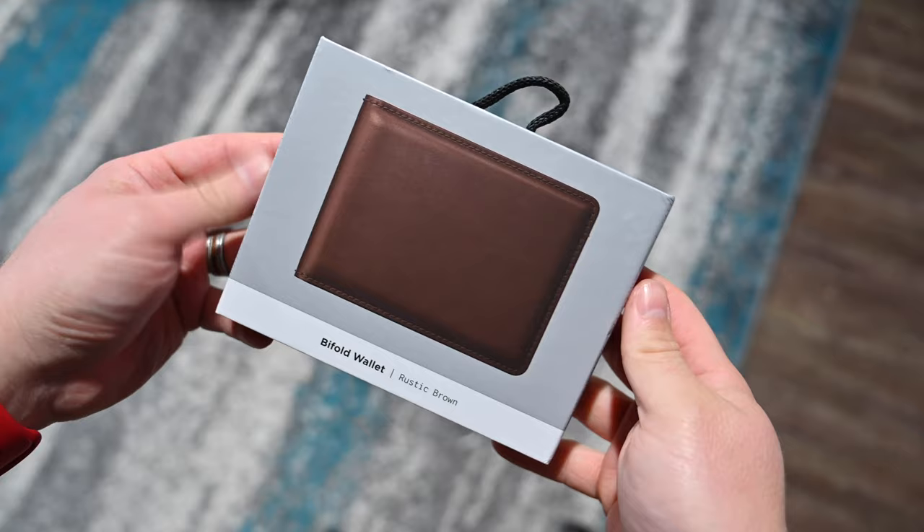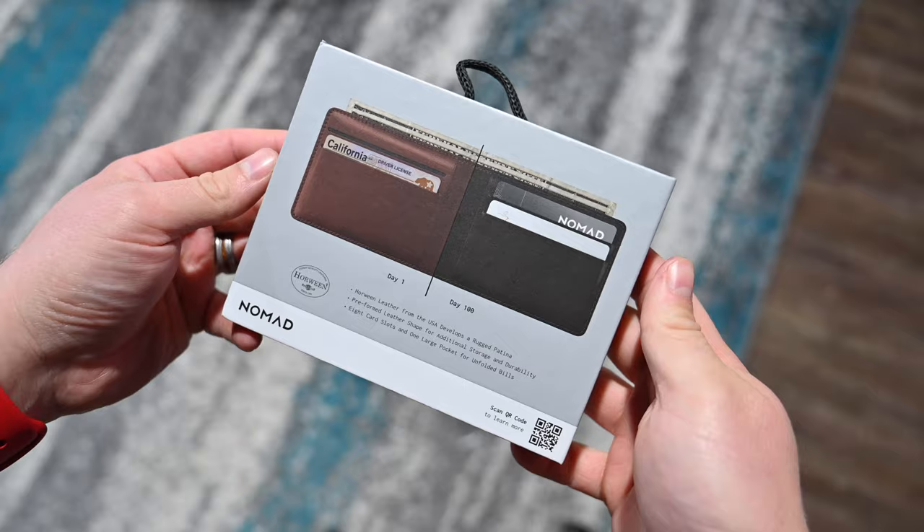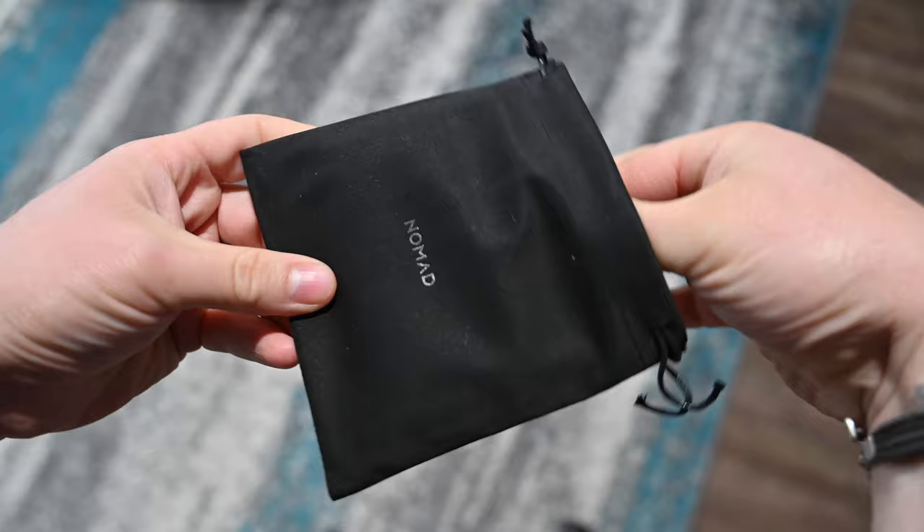Like a lot of Nomad's leather goods, your new Bifold Wallet will come in this tiny little suede bag. You do have that option to use that bag with the Nomad logo on there. But check this out — this is the wallet itself.